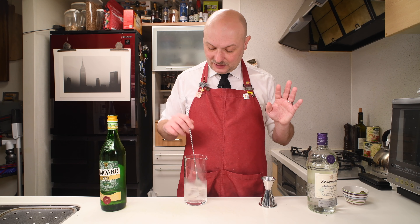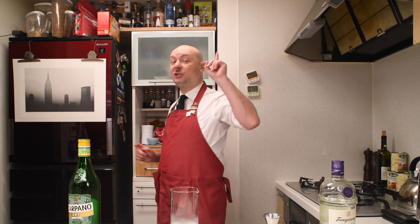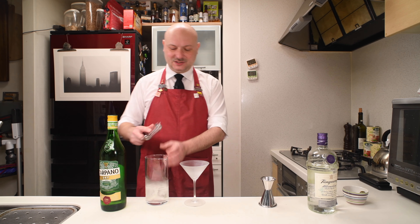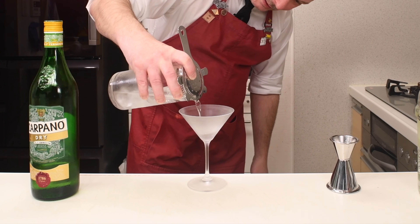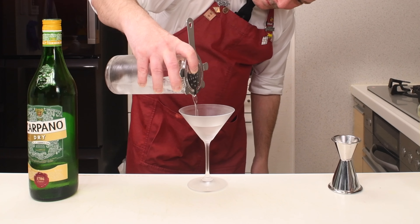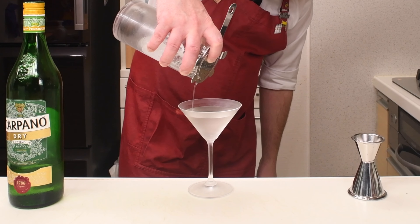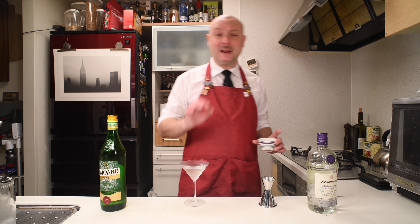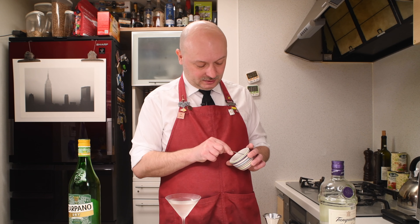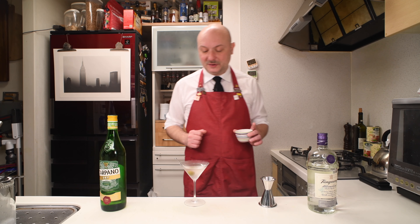And just when you achieve the perfect dilution, get a chilled V-shaped cocktail glass and strain the contents of your mixing glass into it. You might be tempted to express some lemon peel on top, but you should instead pierce an olive with a small skewer and drop it in so that the edge of the skewer lies on the side.